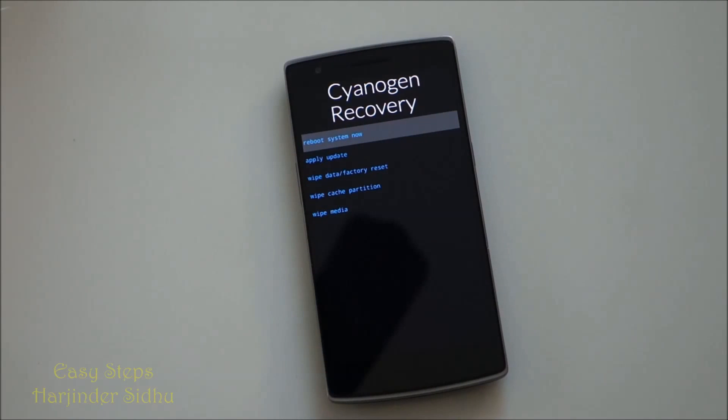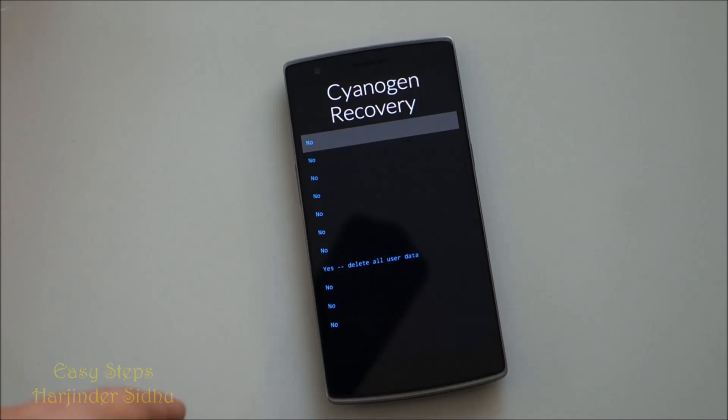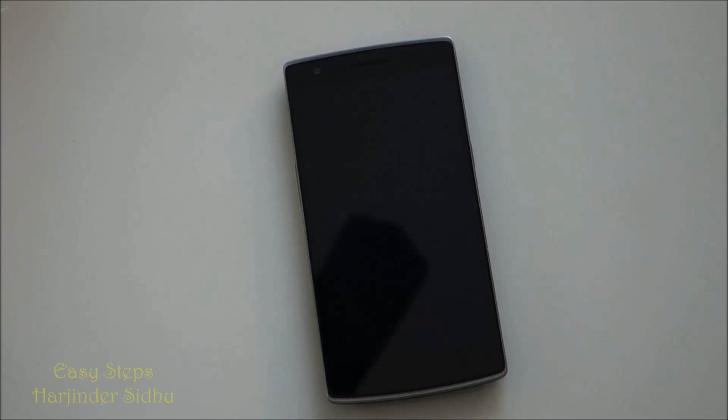After a couple seconds you'll be introduced to the Cyanogen recovery screen. In here we're going to click 'Wipe data factory reset' — it's touch so it will work — and then click 'Yes, delete all user data.'